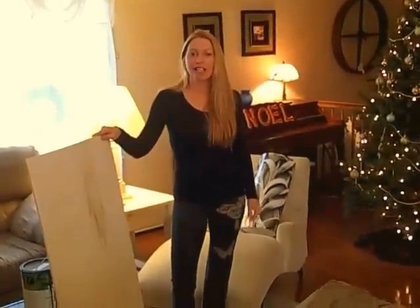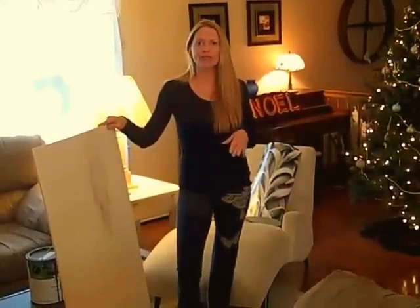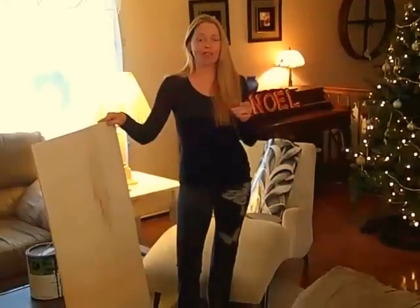Hi, I'm Christina Bell, and I'm on a budget, so I'm going to be creating a beautiful wall art for under $20.